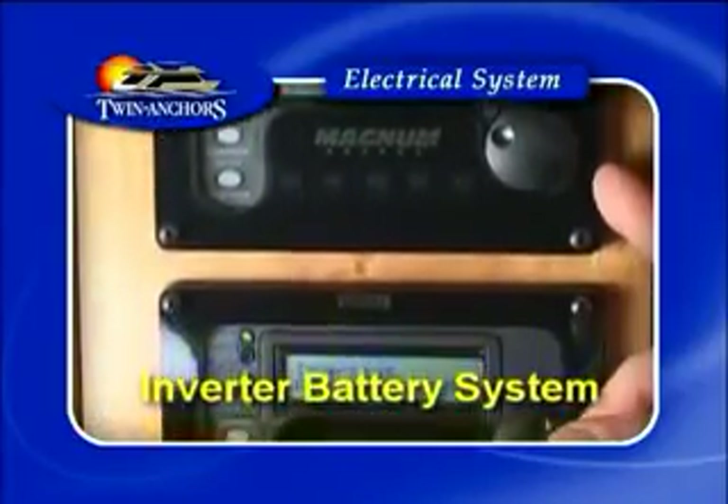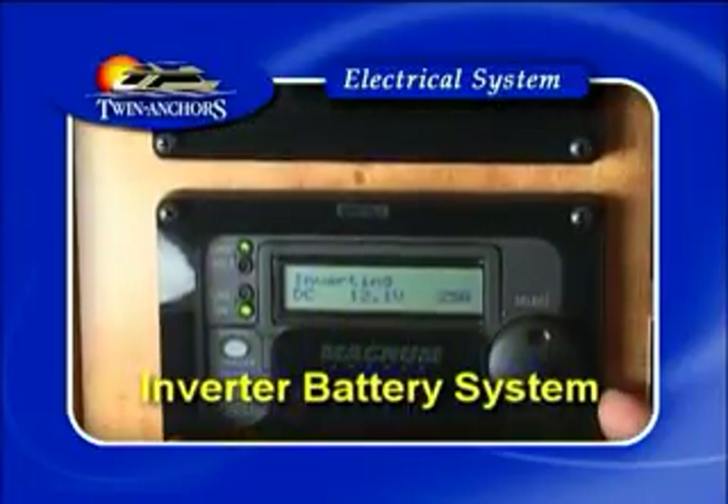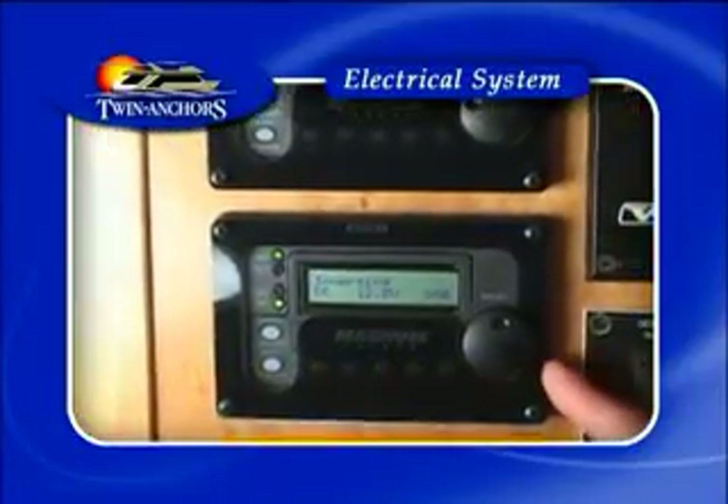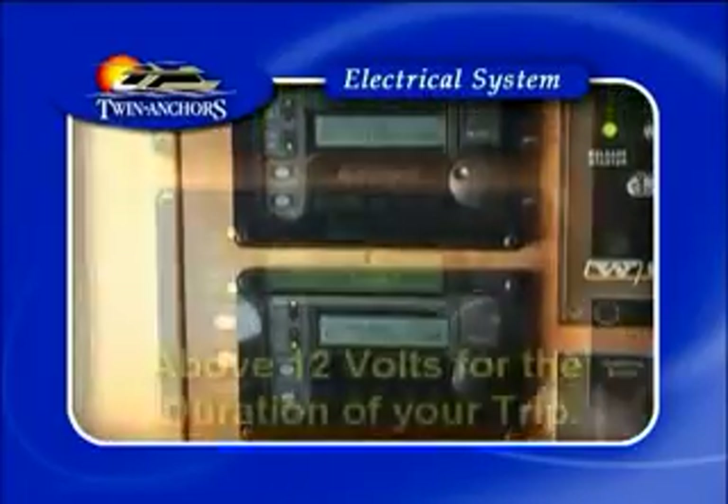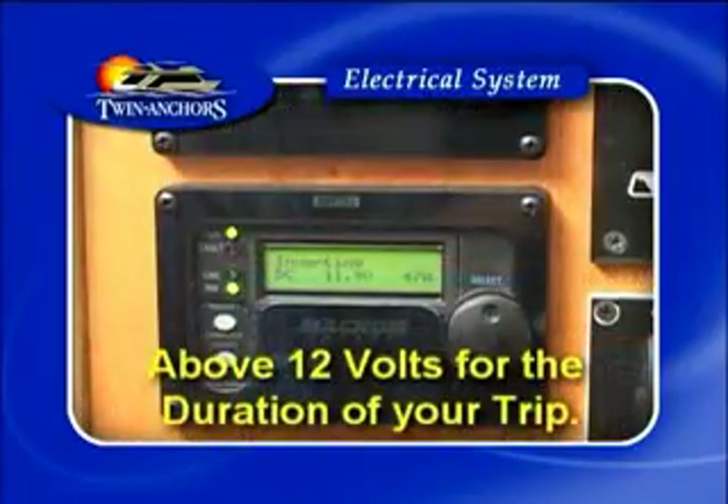You have two Magnum remote panels which monitor inverter 1 and inverter 2. Do not forget that your 12 volt system also runs through the Magnum panel. Always ensure that they are above 12 volts for the duration of your trip.